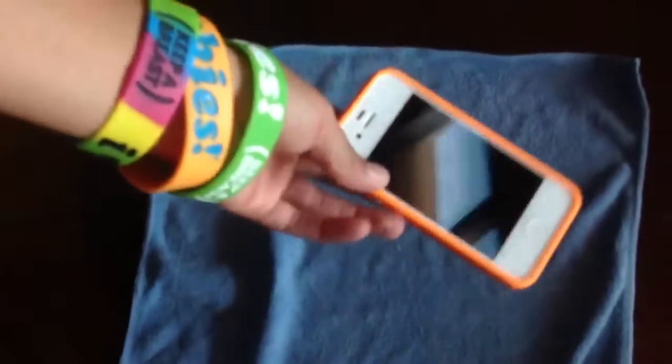Tell me what you guys think about this case. If you have it, tell me if you like it or you don't like it and why. And as always, stay funky. Thank you.